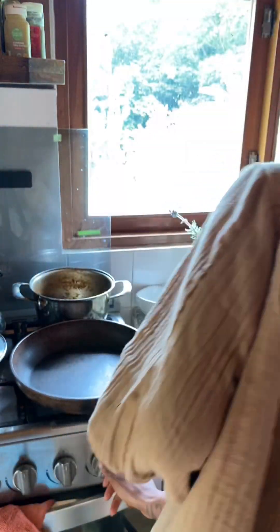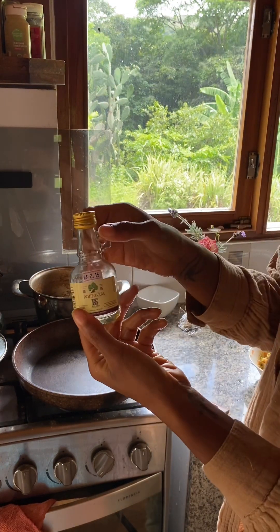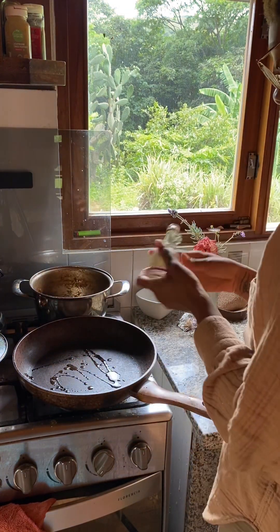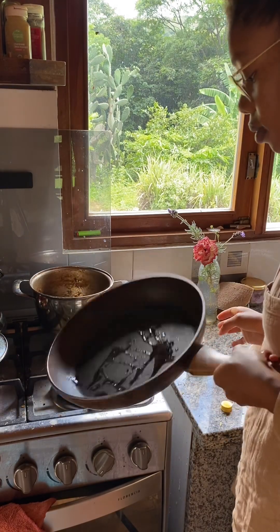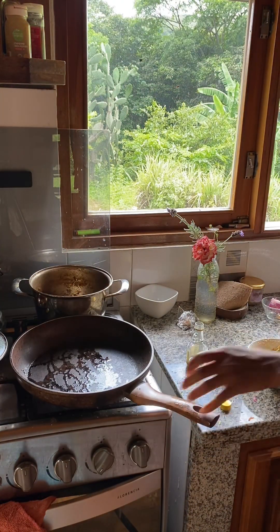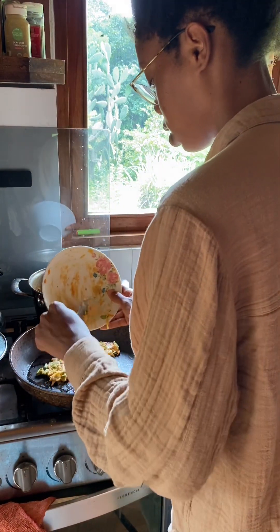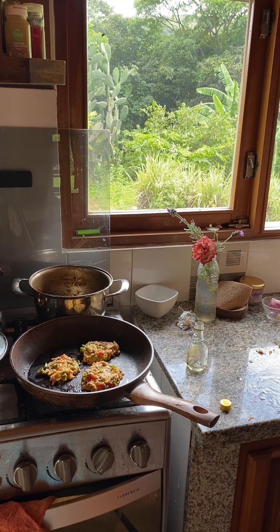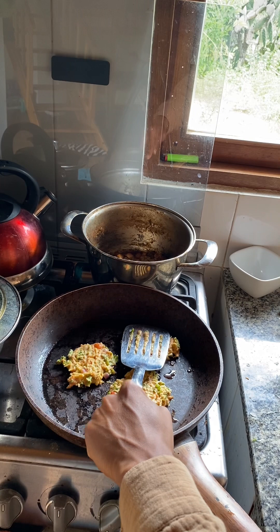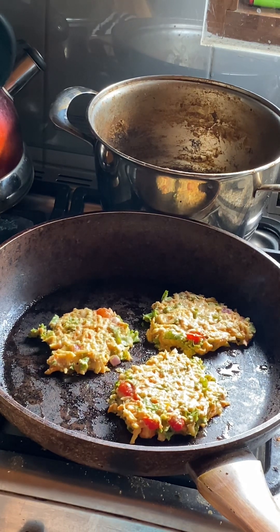Turn on the gas. Got some olive oil. That's it. That's all. I just hope that it's enough oil. Sure, let it get a little hotter. And we're going to cook these — I hope it doesn't stick.